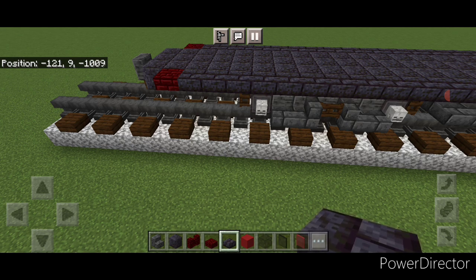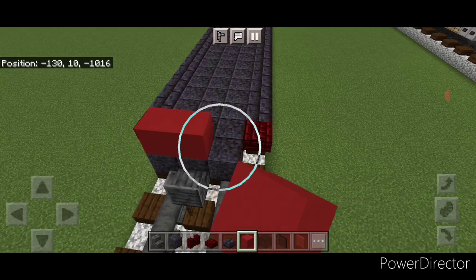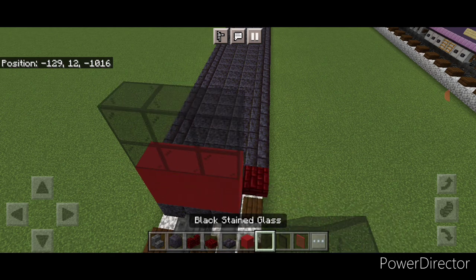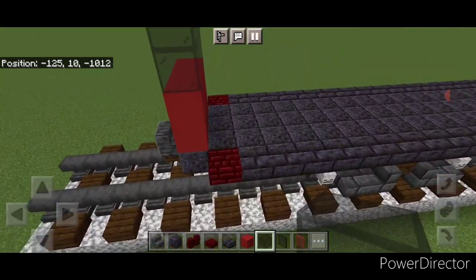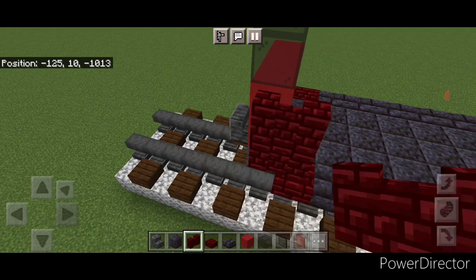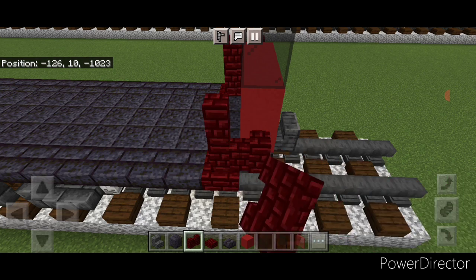Now start working on the ends. Take out some red concrete and where the three center blocks are, do two rows of three red concrete. Above it, two rows of three black stained glass block. On the side, come off the slab and do a two by two of red nether brick walls, and the same thing on the other side.